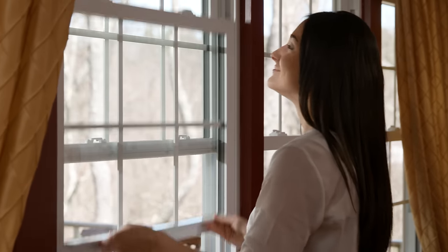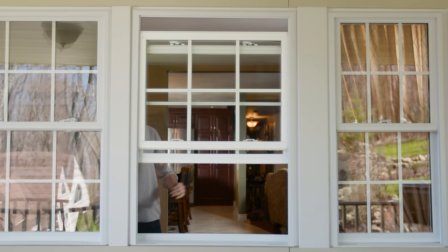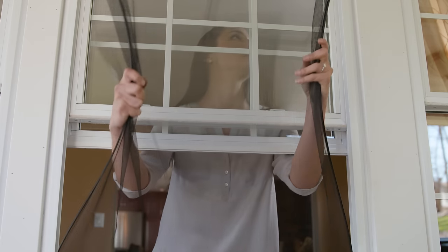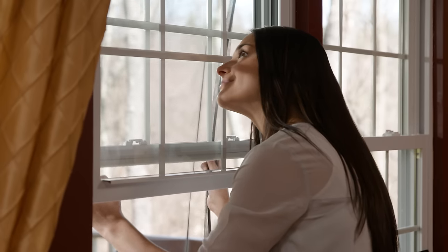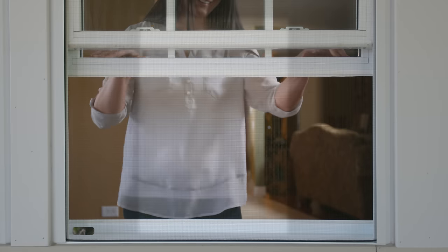FlexScreen was designed to remove these frustrations and make things so much easier. First, they're tough. FlexScreen won't scratch or dent like traditional screens, and they're so easy to put in and take out. And the best part? FlexScreen disappears when installed, allowing a beautifully uninterrupted view of the outside.